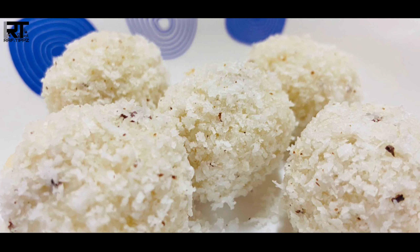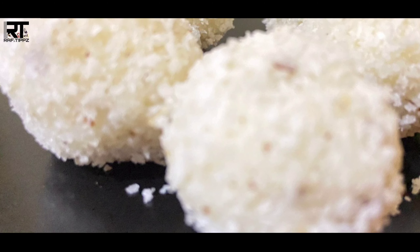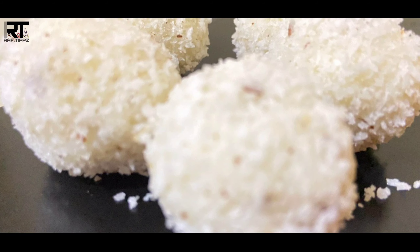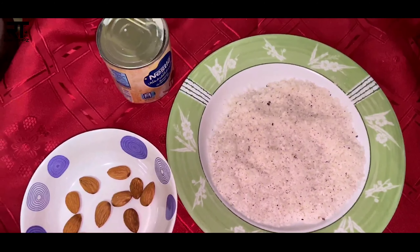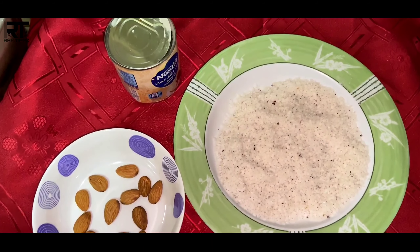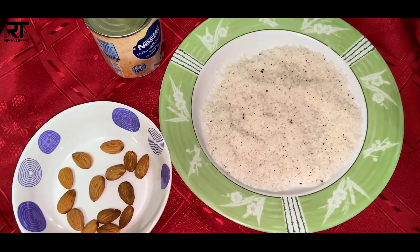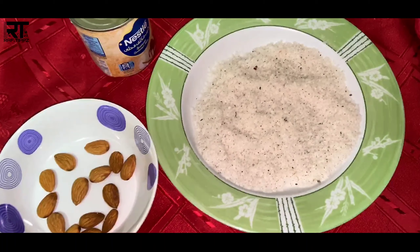We have three ingredients. We are ready to add some sweet ingredients. I have a little condensed milk. I have a little desiccated coconut.